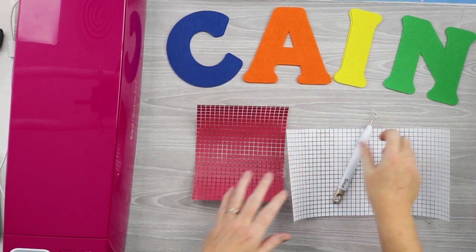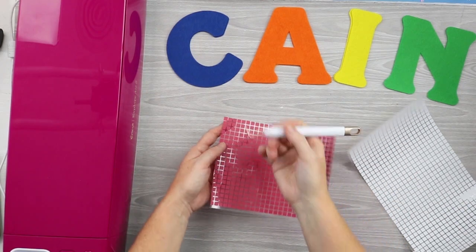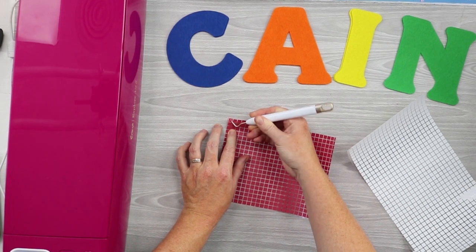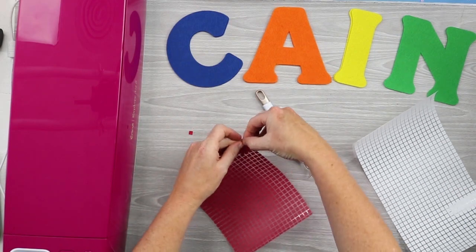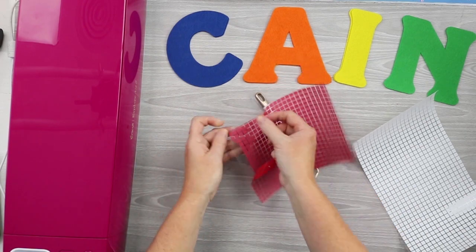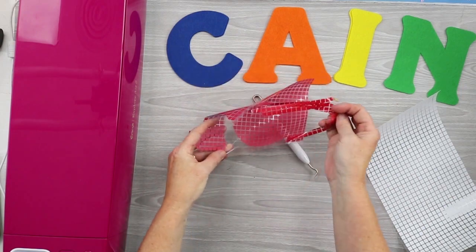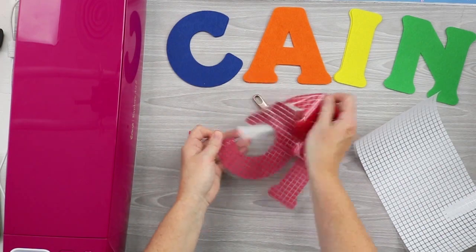Now that we have all our pieces cut, we need to weed the mosaic iron-on. All you need to do is grab the top carrier sheet — it actually has two carrier sheets, where regular iron-on just has one. So if you were just to grab the squares, just the squares would come off. But if you grab the carrier sheet and peel that top carrier sheet back, you'll find that you can weed away all the excess much, much quicker. So we're just going to peel that back from our letters for all four letters, and then we'll put our project together.